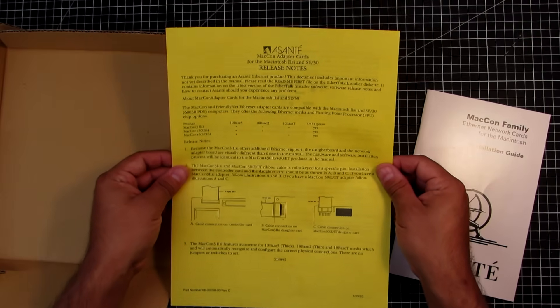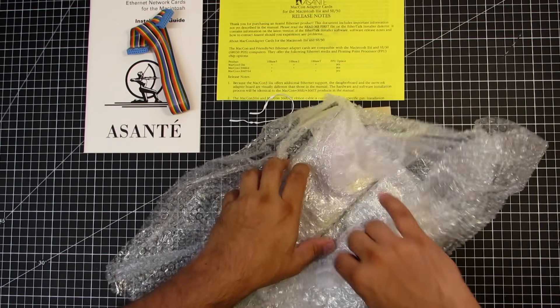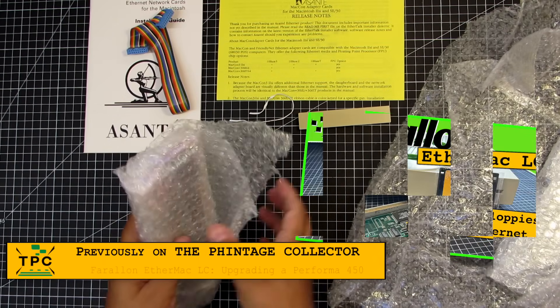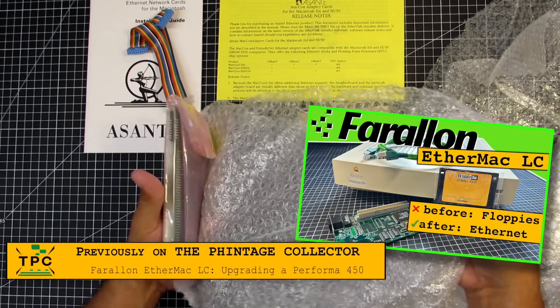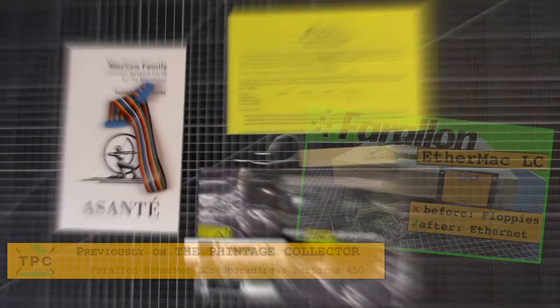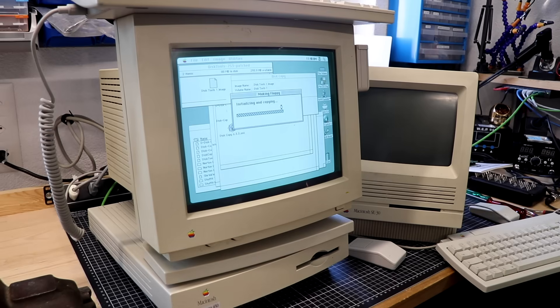Now let's get closer at this Macon card. It was only natural to get this one — a few weeks ago we looked into retrofitting a Farallon EtherMac adapter to a Performa 450, and we'll soon look into Mac networking on this channel as well. This Macon adapter came in the original box and includes the manuals. It was missing the driver's floppy disk, but I could easily recreate this from the Performa machine.